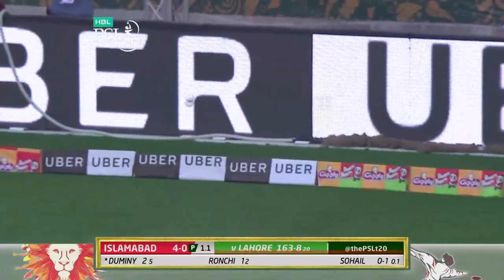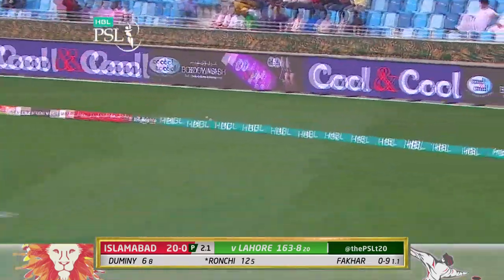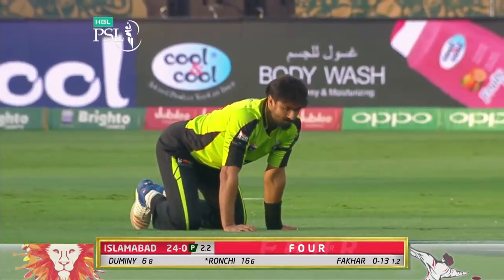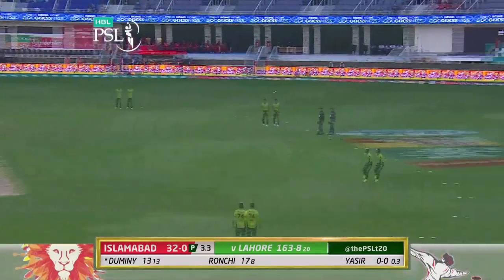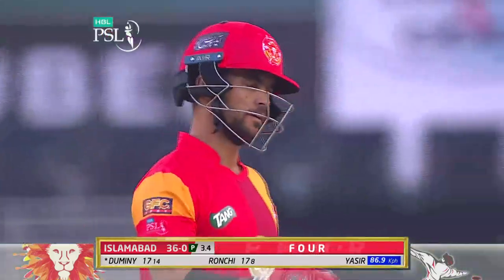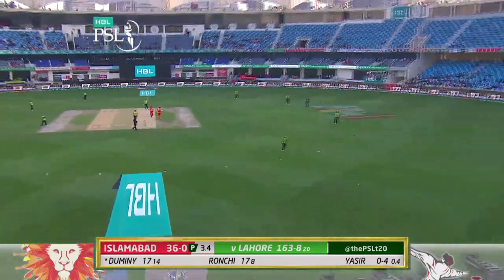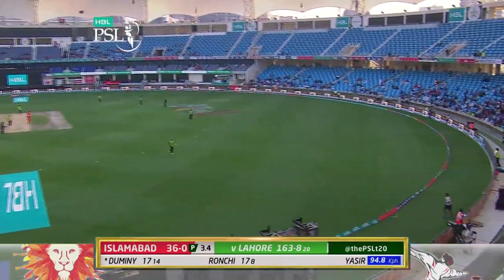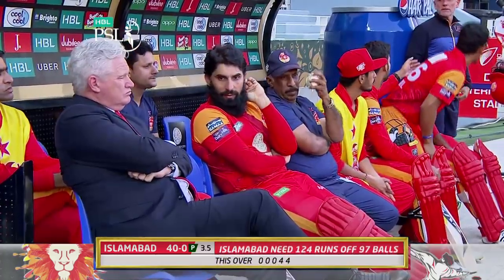There's the first boundary, courtesy of JP Dumini — it's not good bowling, disappears for another one, this time along the carpet for four. With three boundaries on the trot, Dumini said look, I'm going to release the valve here. He goes in a different style this time, good use of the feet — it's a blistering drive, taking on the leggy.